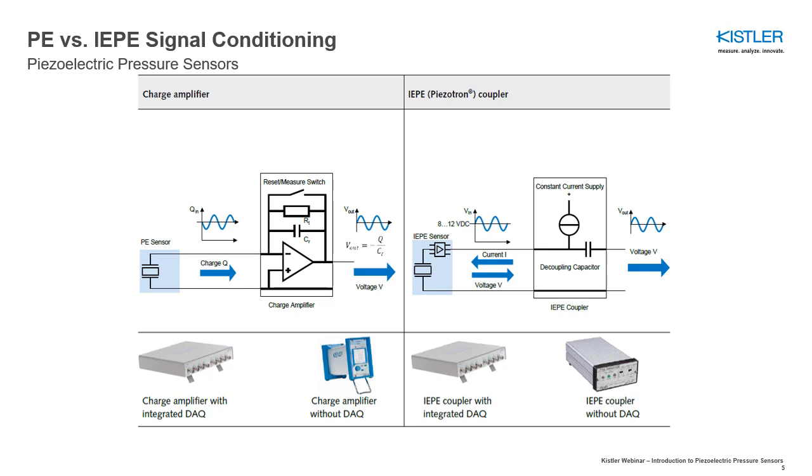The signal conditioning to be used is dependent on the type of sensor and should be selected as follows: a charge amplifier for PE sensors and an IEP coupler for IEP sensors. A charge amplifier is the appropriate signal conditioning solution for PE sensors. The amplifier converts the charge signal of the sensor into a proportional voltage signal, making the measurement available for further processing.